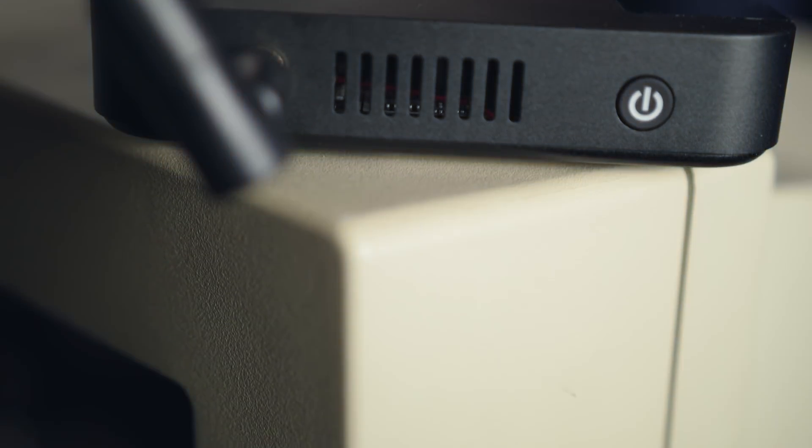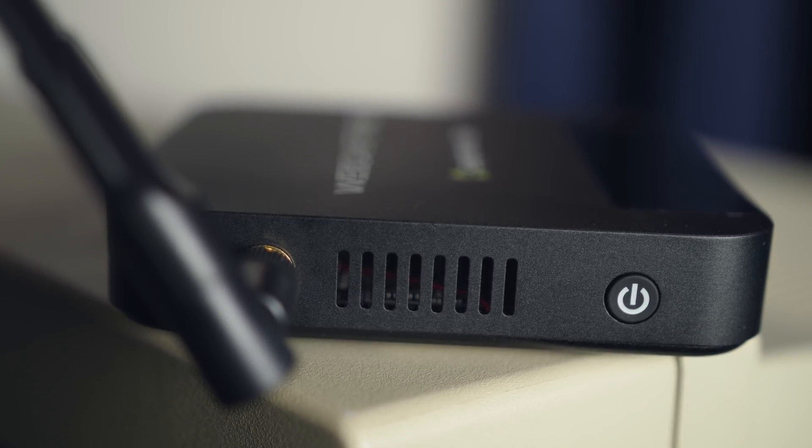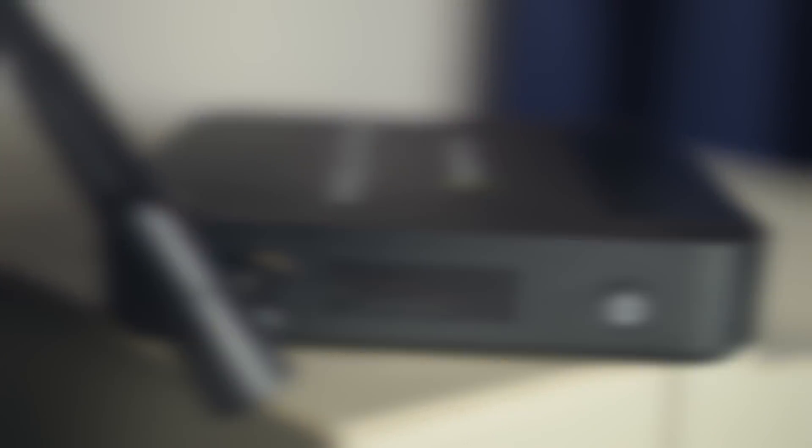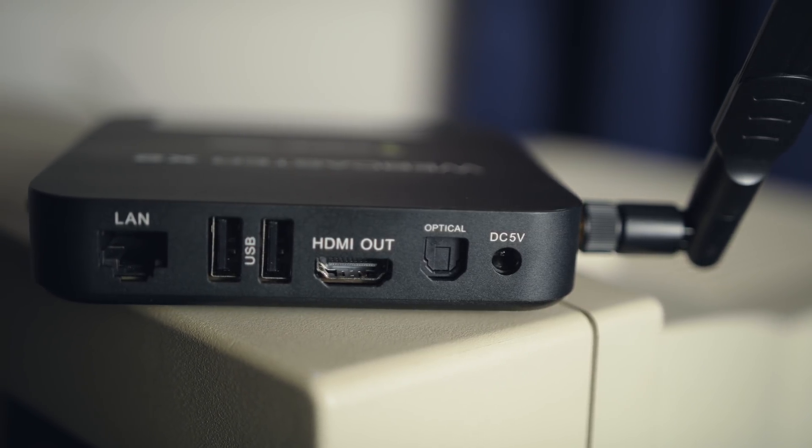It is a small box with a dedicated hardware encoder that runs on Android, and it comes in this very nice chassis — obviously much smaller than any normal computer capable of this. It's outfitted with quite a bit of I/O. It has full Wi-Fi connectivity, five-volt power input, which means it theoretically could be powered off of something other than wall jacks, although I have not tested that enough myself.